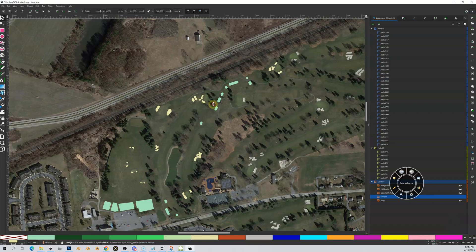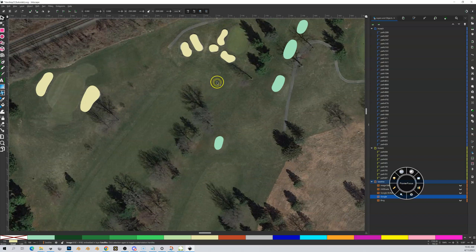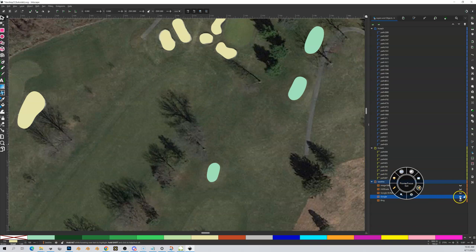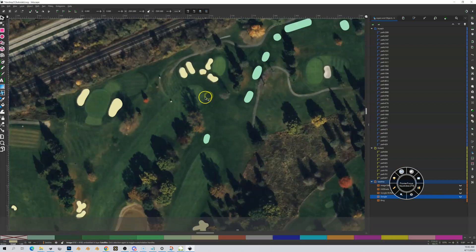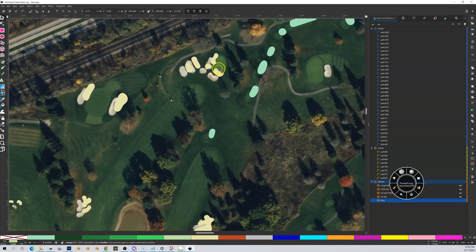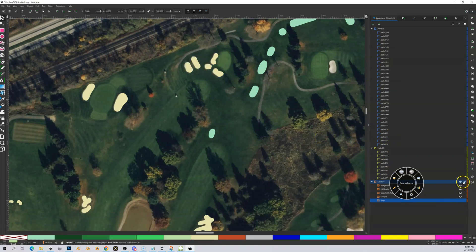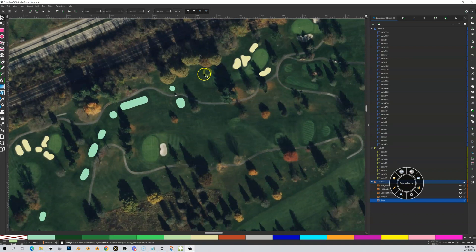Let's look at the differences between these two. On hole one, I have a fairway — you can see it here. Let me switch to Bing; you'll be able to see it a bit better. I've got a fairway that is disconnected from my green. You can see the top of the fairway and my green are separated. However, on hole two, which is a par three, my fairway connects right into my green.